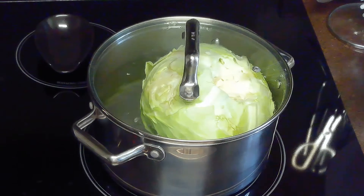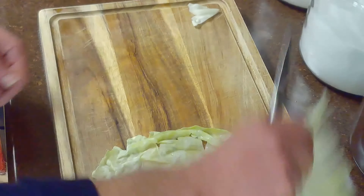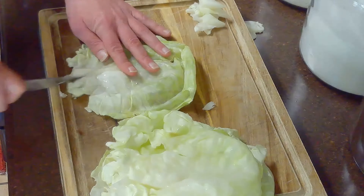It may be necessary to blanch your cabbage one or two more times as you work inward. Once we've removed our cabbage leaves, we'll prepare them for stuffing by using a paring knife to cut off an inch-long portion of the main vein, making them easier to roll.